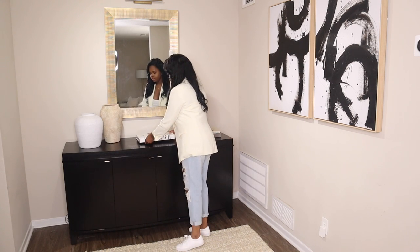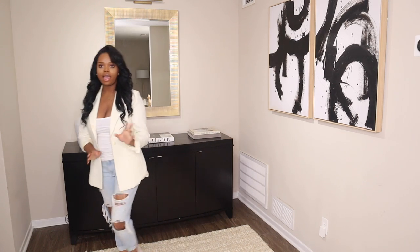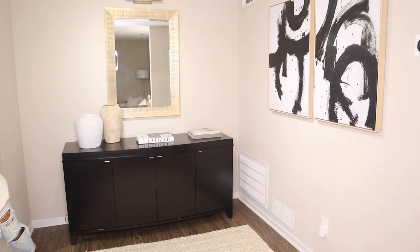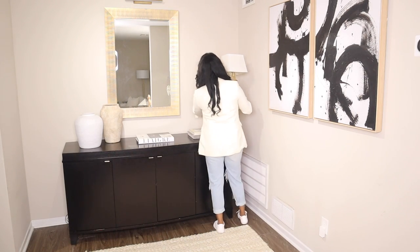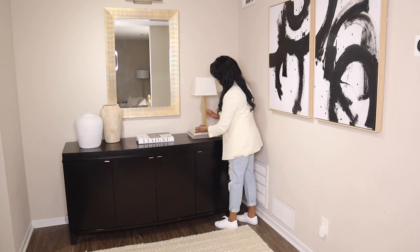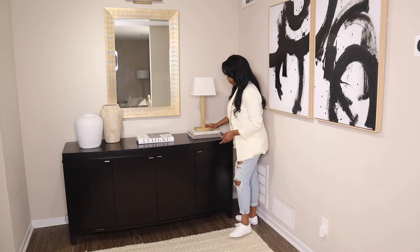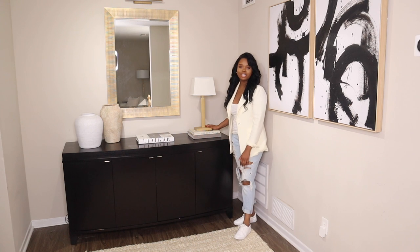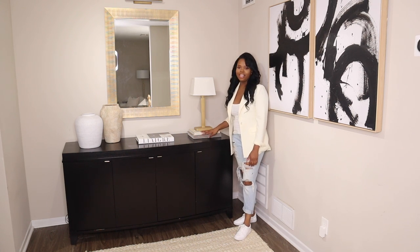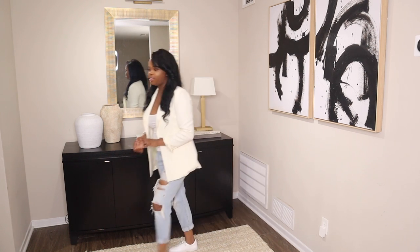I have this other large coffee table book as well, and I'm going to add an anchor to this side. It's just going to be this lamp that I actually picked up from Goodwill. I loved how small it was — my main purpose of buying it was because I thought it would look great on top of some coffee table books so I can add some height and dimension.